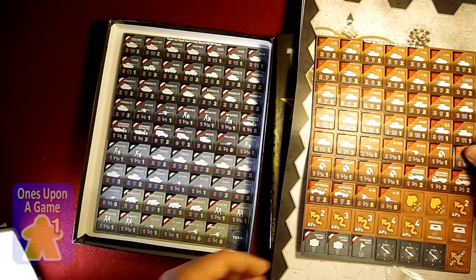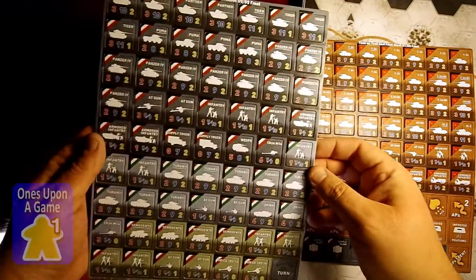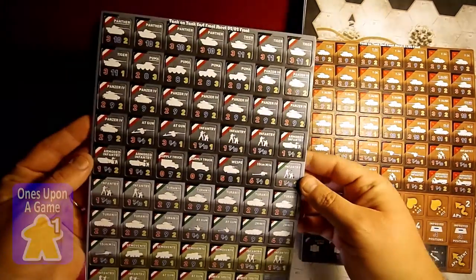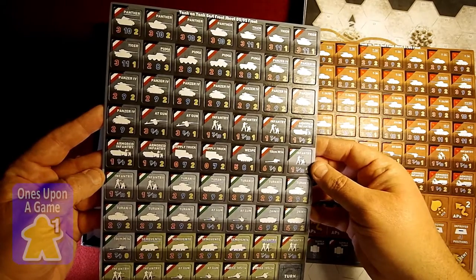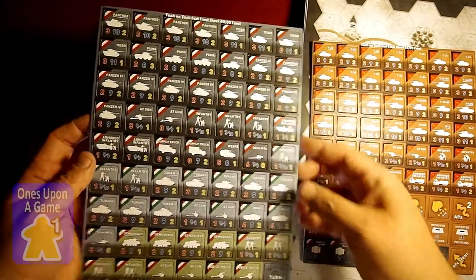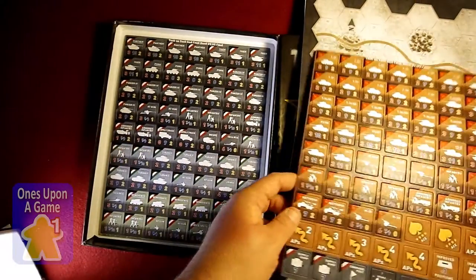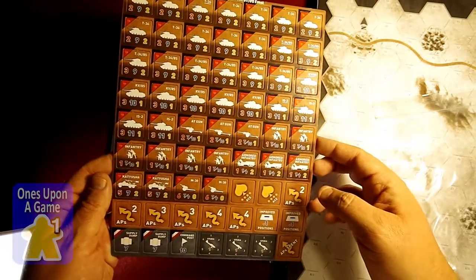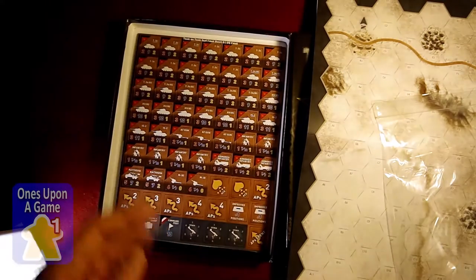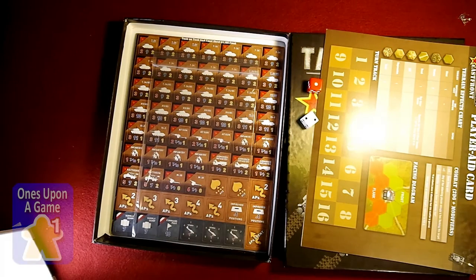So one countersheet with apparently the Russian units, another countersheet with the German units. It appears that they are all one-sided. And I guess you have some Italian units here too, so that's pretty cool. Turn markers, turn in Russian. There are some Stukas in there as well. That's just a quick look at what you're going to get in the box for Tank on Tank East Front. This is the Soviets versus the Germans.